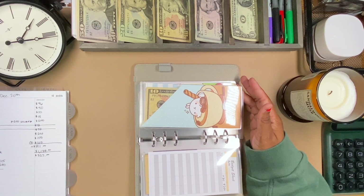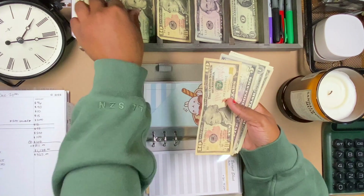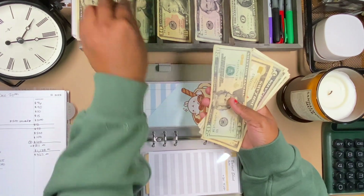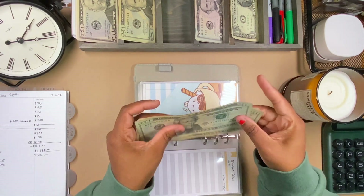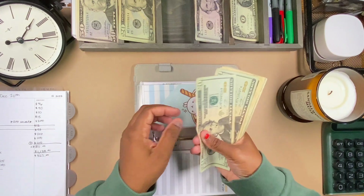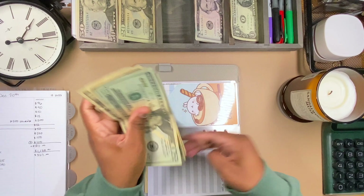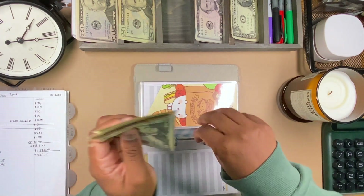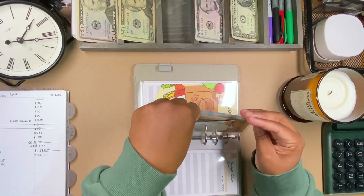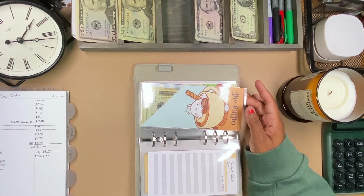Eating out is getting $50. Eating out now has a total of $74. That should be enough for us to go to a movie and get some food on Saturday if we're both feeling better.